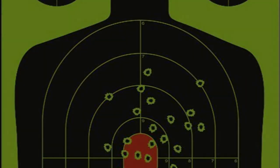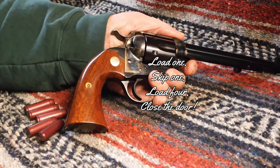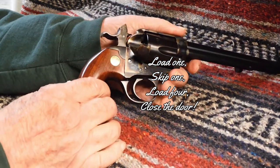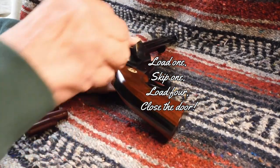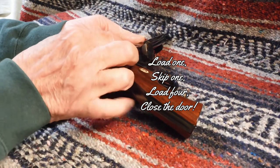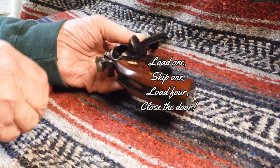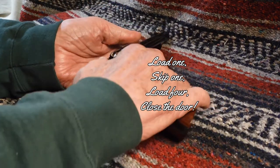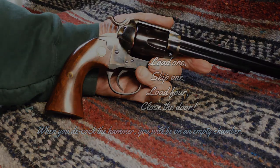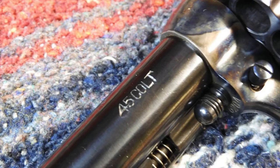Now let's talk about some range time. As with any of these early type revolvers, safety is first. That means that only five rounds are loaded and the revolver is carried on an empty chamber. The Bisley was no different, and the Uberti reproduction of this revolver is no different.